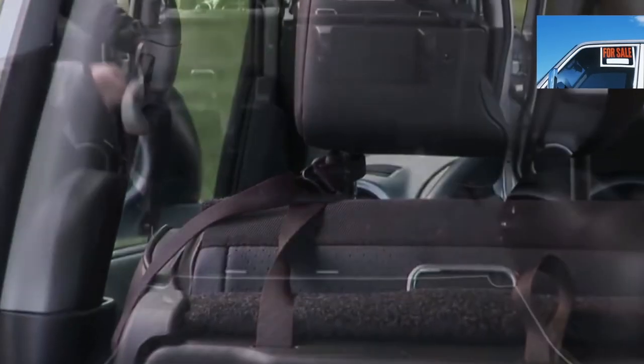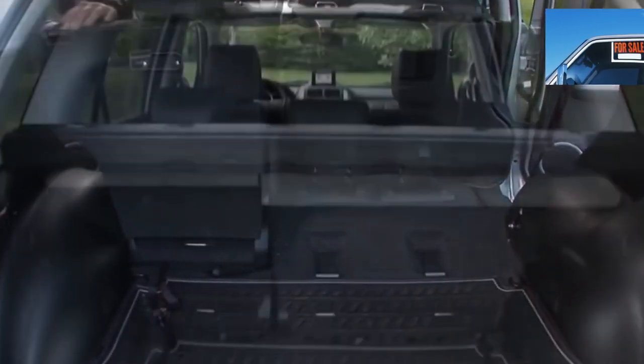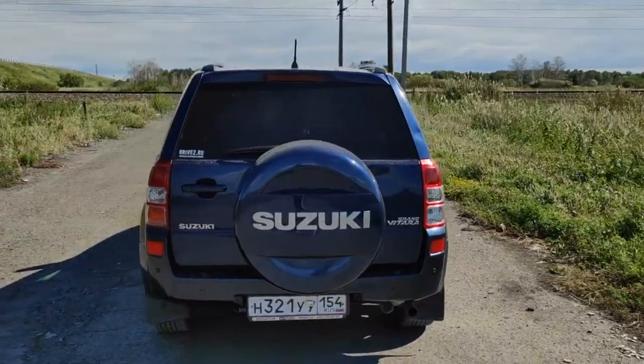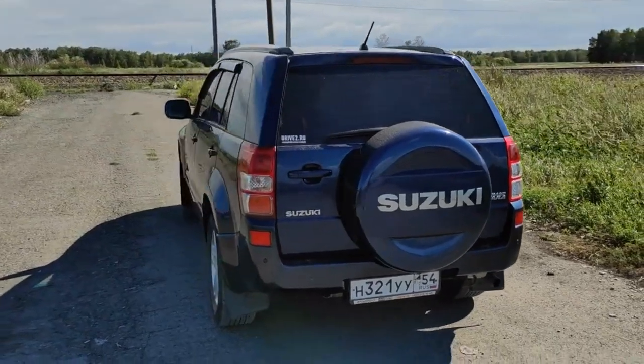The body of the Grand Vitara is galvanized on both sides, but after damage it starts to rust very quickly. Therefore, it is better to eliminate chips and scratches immediately after they occur.